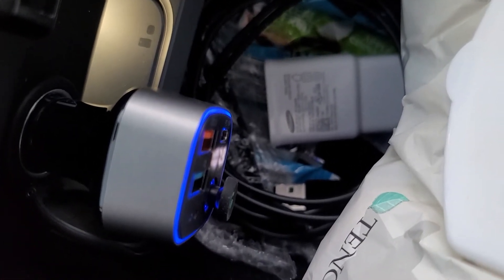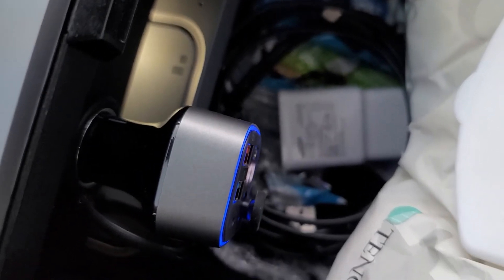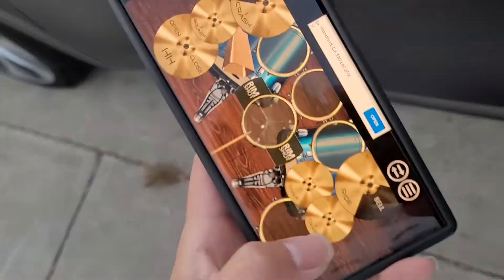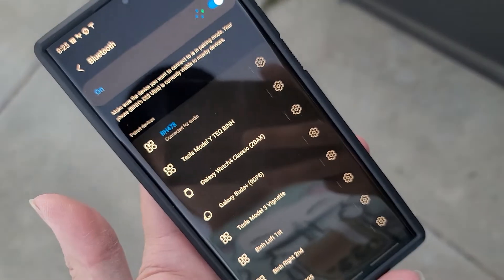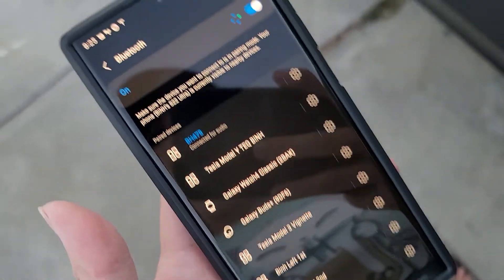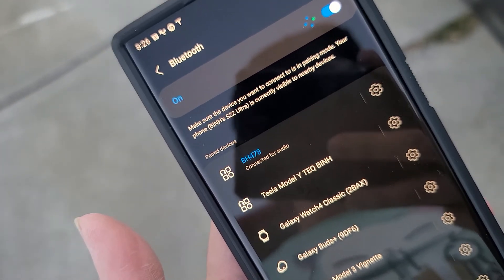It also adds another USB-C port, though I don't need that many. I'm going to test whether it stays on when the car is completely off — I'll go outside, lock the car, and see if it stays connected to the Bluetooth device. I don't want the Bluetooth staying on and draining power the entire time. For now it looks like it's just staying on, which might not be good.